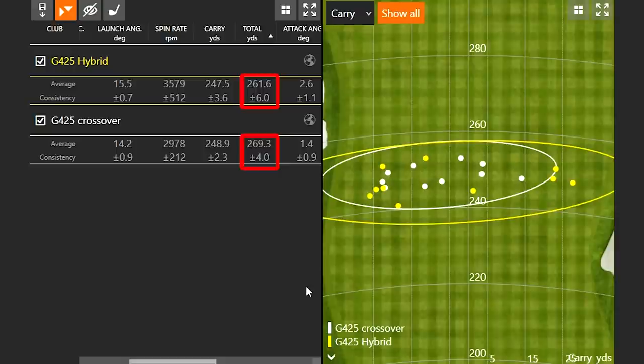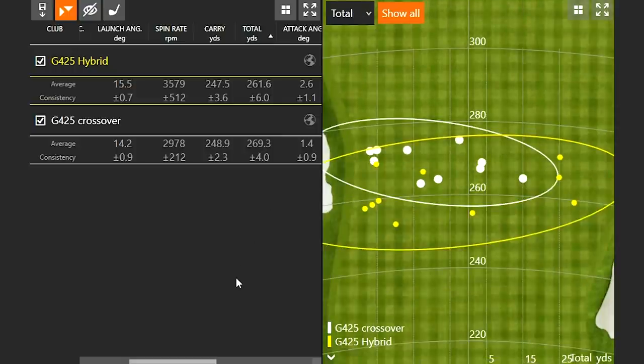Switching to total distance, you'll notice the crossover is rolling out further. It's more of a driving-light club — still flying high enough to stop on softer par-5 greens, but it comes in and rolls out more. The hybrid comes into the green and stops much faster because that spin helps you. Looking at the numbers: the crossover carried 248 yards and went 269 total — about 21 yards of rollout. The hybrid carried 248 and went 261 — stopping within about 13 yards. So that's seven yards better stopping power with the hybrid, or seven yards more rollout with the crossover.